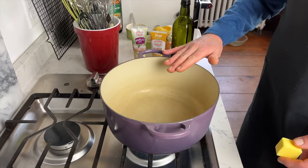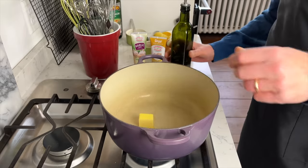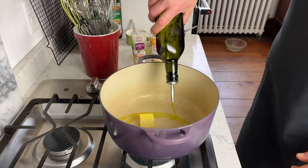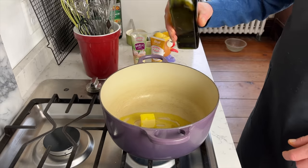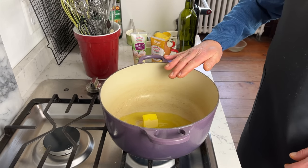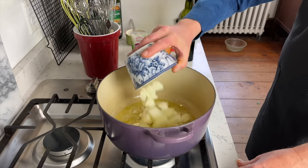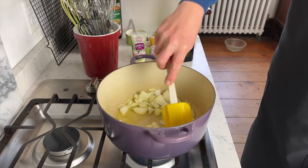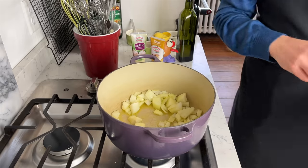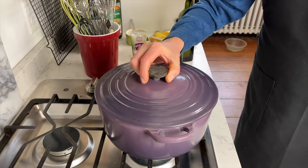In a five-quart Dutch oven or a large soup pot, add one tablespoon of butter and a tablespoon of olive oil, and set this over medium heat. When the butter melts, add the onion, give them a toss, and then cover the pot and let the onions sweat until they're soft.